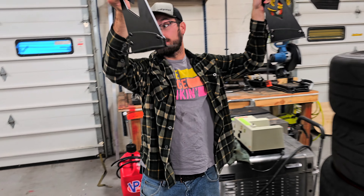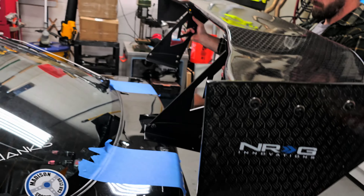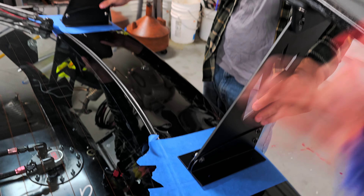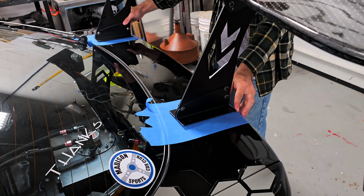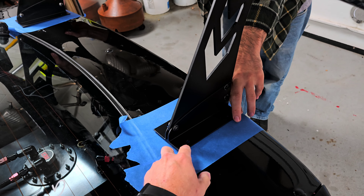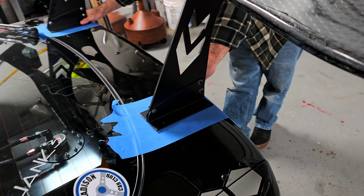I enlisted the help of Cody — we're going to set the wing on there, take measurements, and then use a sharpie to mark the hole locations. Then we pull it back off and drill our holes. We're probably going to be drilling quarter-inch holes because I think we'll use quarter-inch bolts — you could also use M6 bolts, because that's roughly the size of the pre-drilled holes in these plates.